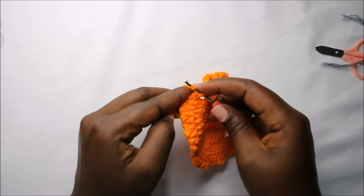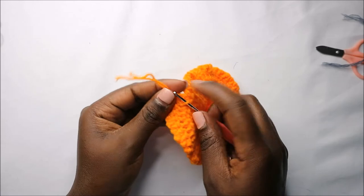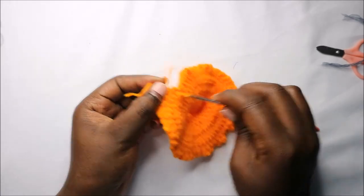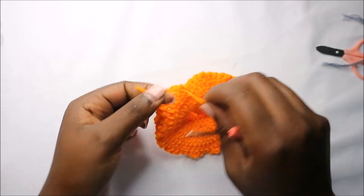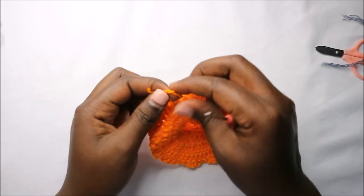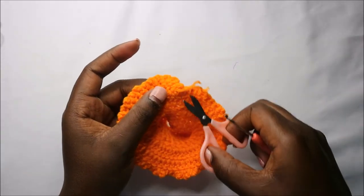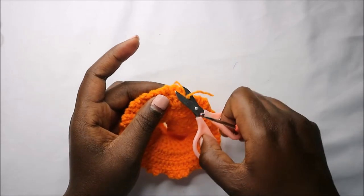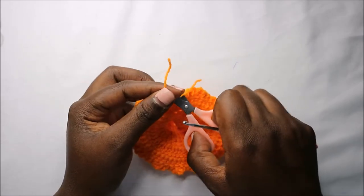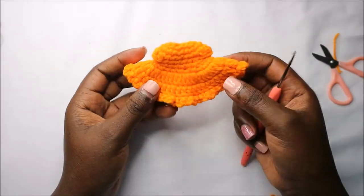For the finishing, pull the yarn ends together, do a little tie, and cut it off. This is how the little dress looks.